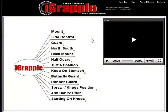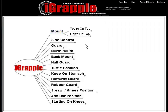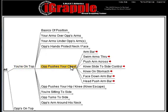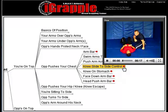For example, you're mounted on your opponent and he's pushing your chest, trying to push you off. So go to mount, you're on top, the opponent's pushing your chest, and there you have seven different tactics you can do when you're in that situation. You just choose one and there's a demonstration of the technique.